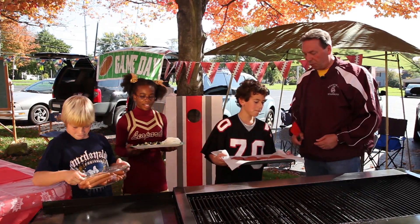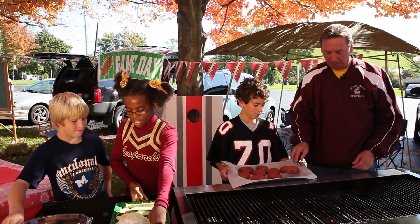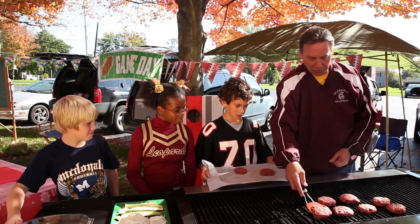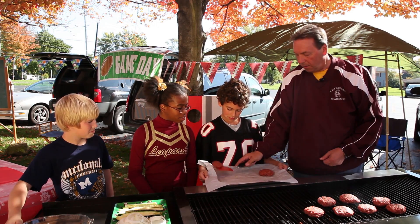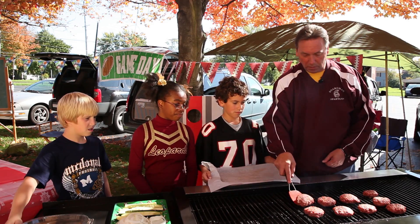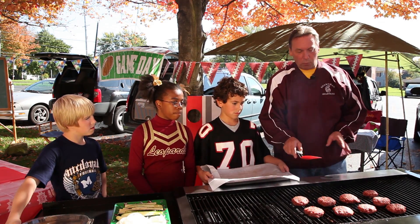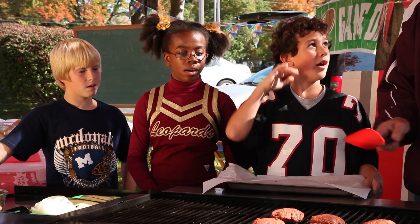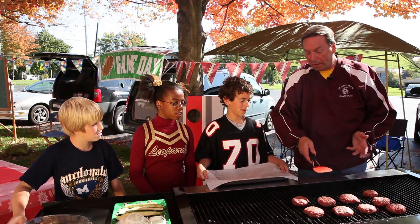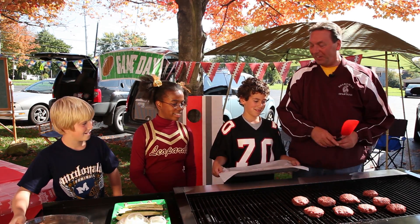Looks like you guys did a great job making your inside-out cheeseburgers. Let's get them on the grill. When you're grilling, the important thing to remember is how hot grills can get - you can really get burned. And we don't want to squish these. Why wouldn't we want to push down on these? Because we're making inside-out cheeseburgers - we don't want the cheese squirting out.